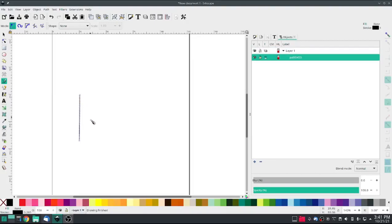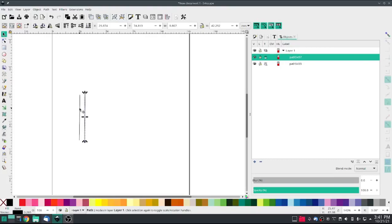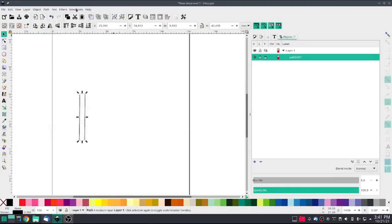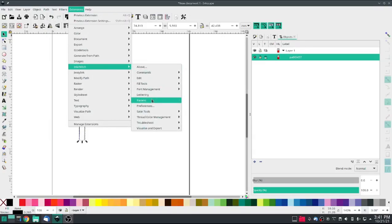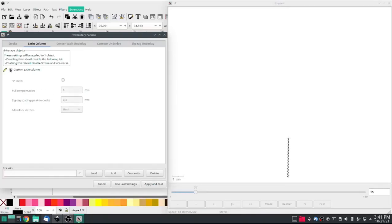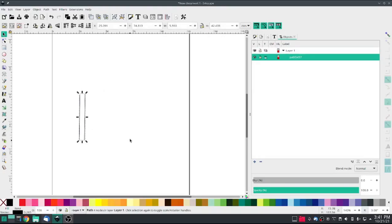I'm going to do a stick figure box, just like this and like this. I'll grab the two, put them together, do a Combine, then Extensions > Ink Stitch > Params, and set it as a satin column. Satin column, apply. So there's our first one.